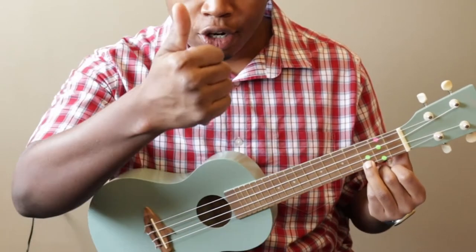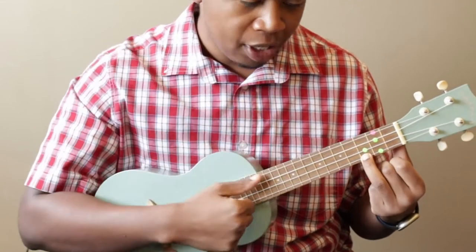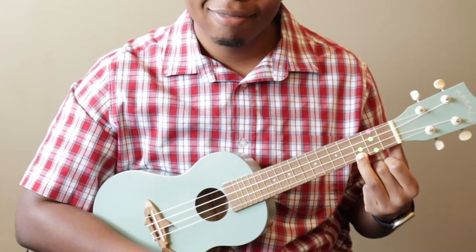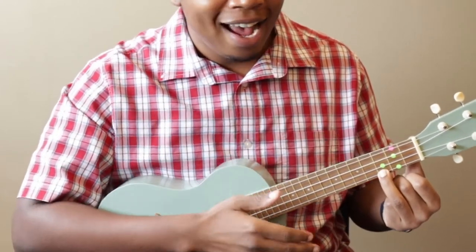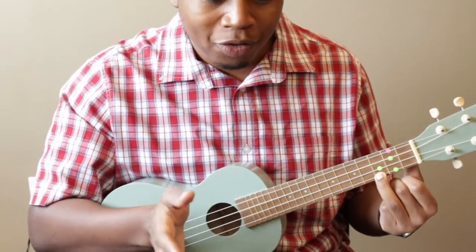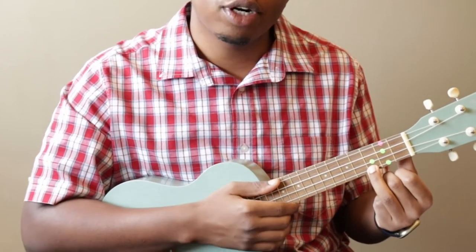Once you're there, take your strumming finger — I'm going to use my thumb — and strum. That chord is called the C chord. It's definitely the easiest, and you can get most of the way through the first part of Baby Beluga with just that one chord.